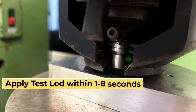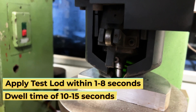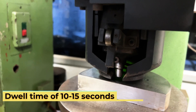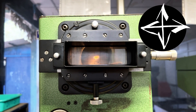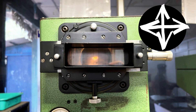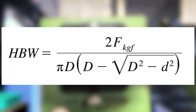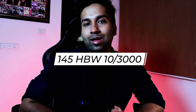Apply the force of 3000 kg within 1 to 8 seconds and maintain this for 10 to 15 seconds. Remove the test force and measure the indentation in two directions perpendicular to each other and calculate the average. The average diameter calculated in this case is 4.96 mm, which gives us a final Brinell hardness number of 145 HBW 10/3000.